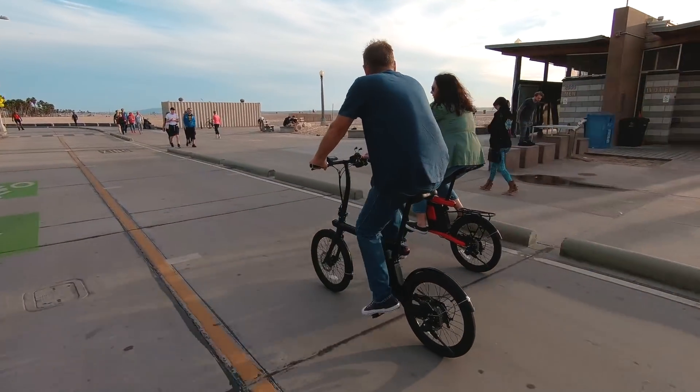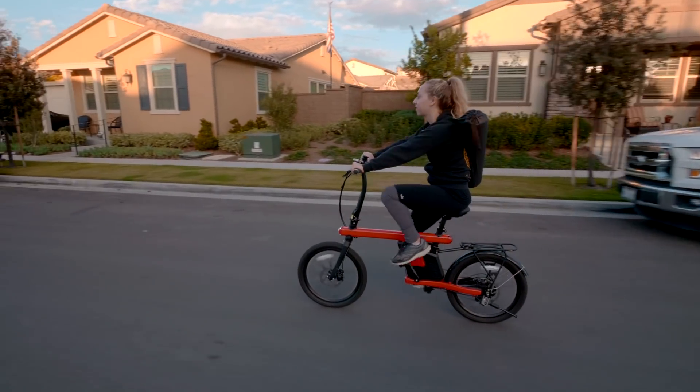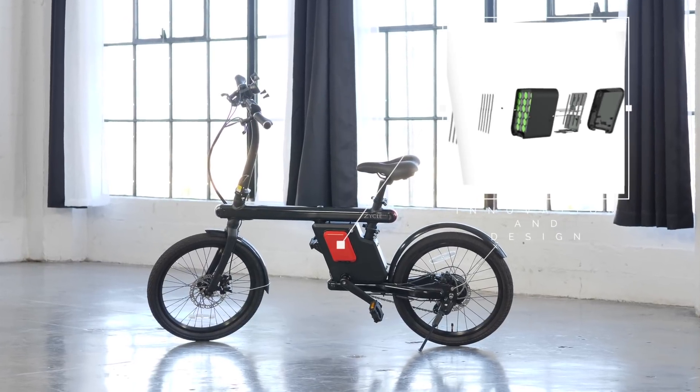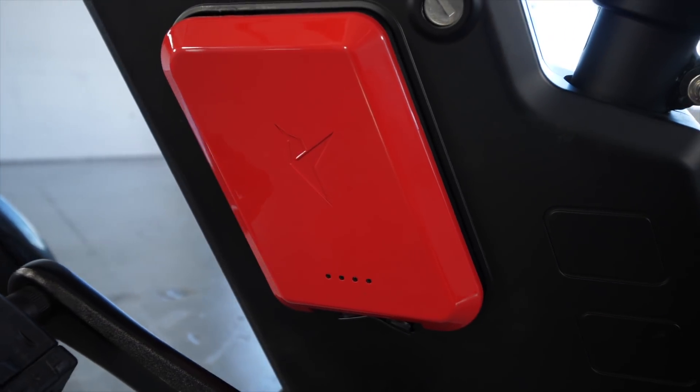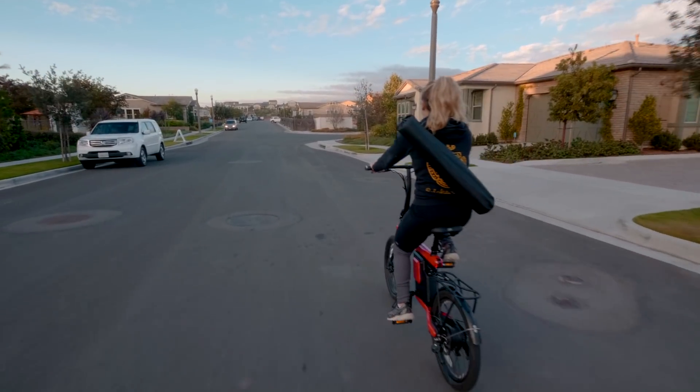After studying many other e-bikes and receiving a ton of feedback, the number one complaint was the size and bulkiness of their batteries. So we developed a lightweight alternative that is FAA approved. We had to put some serious engineering into designing a battery that is not only compact but will remain extremely powerful.